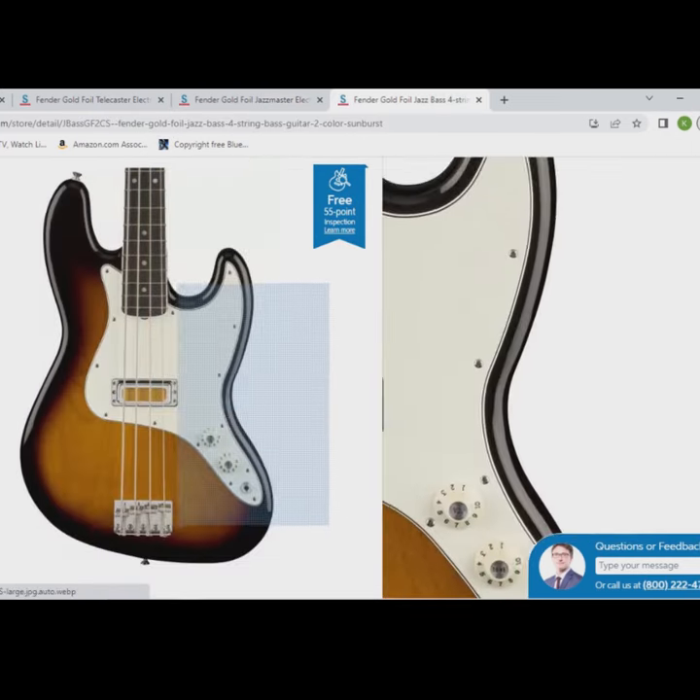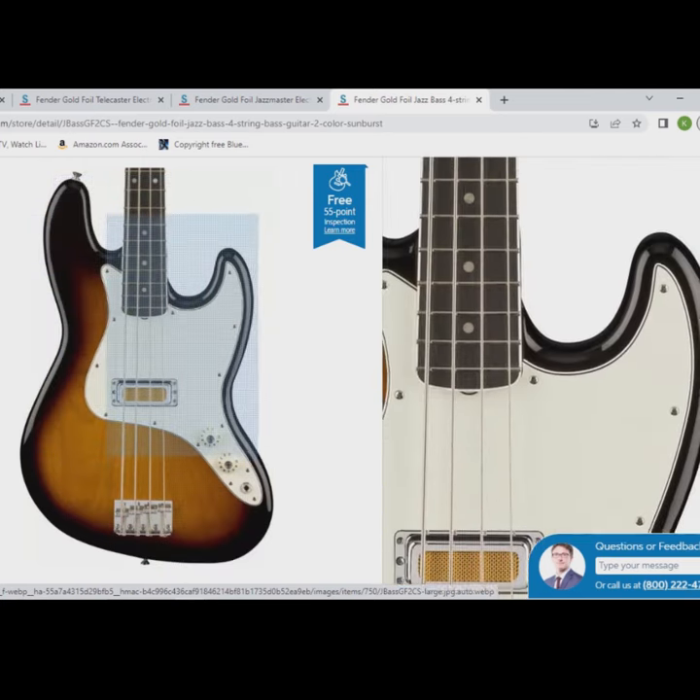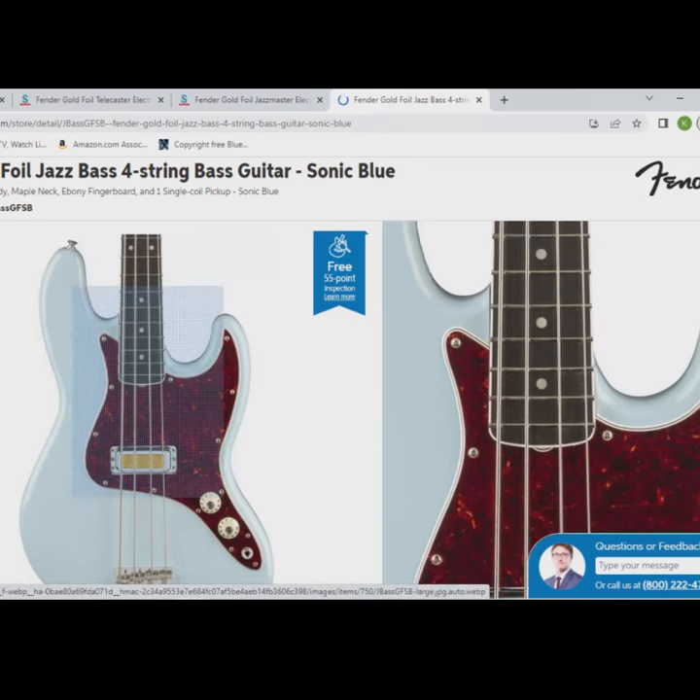Last up we've got a Jazz Bass. These actually come with an alder body but they do still have the ebony fingerboard. It comes in two color sunburst and this awesome looking sonic blue.